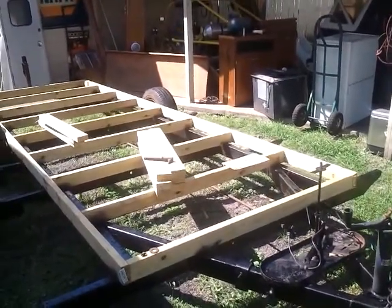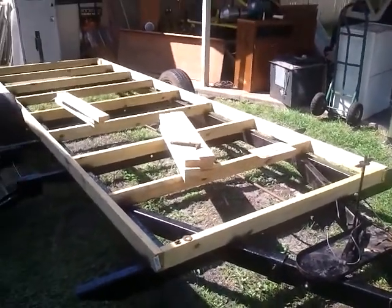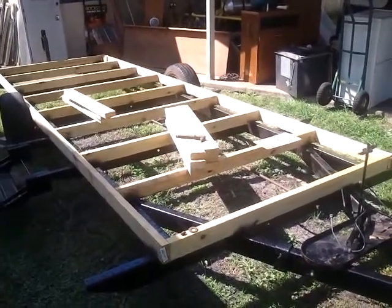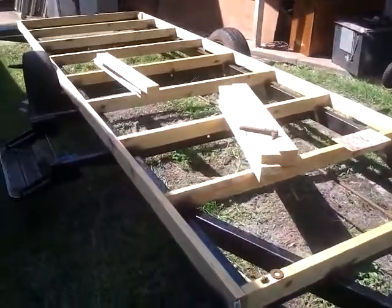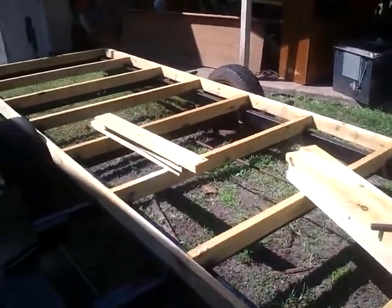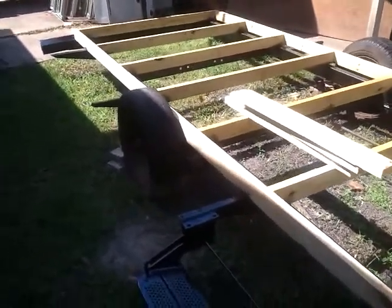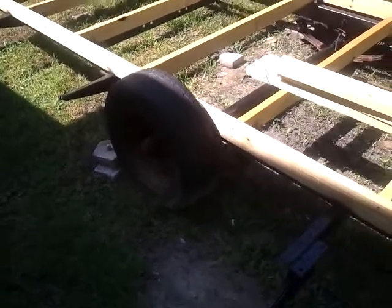I started out using 2x4s cut down to 2x4 by 5 foot 3 inches wide, and full-length 2x4 by 16s. I decided to stay inside the wheels. The major issue I had on the original model was this right side tire.